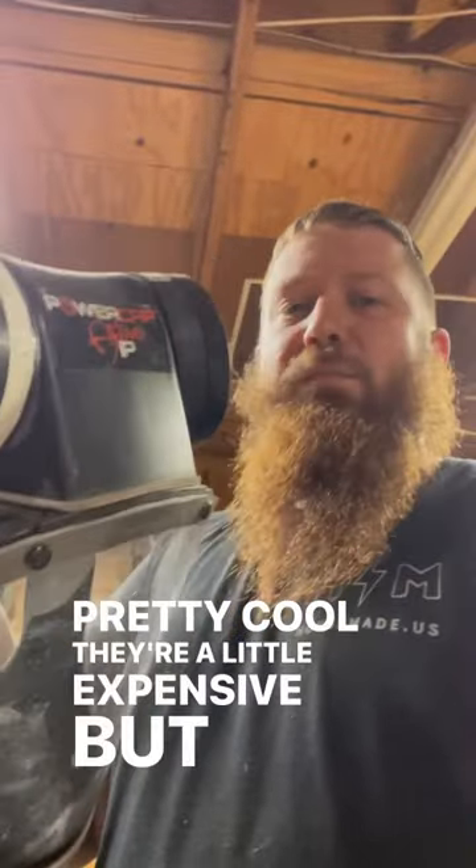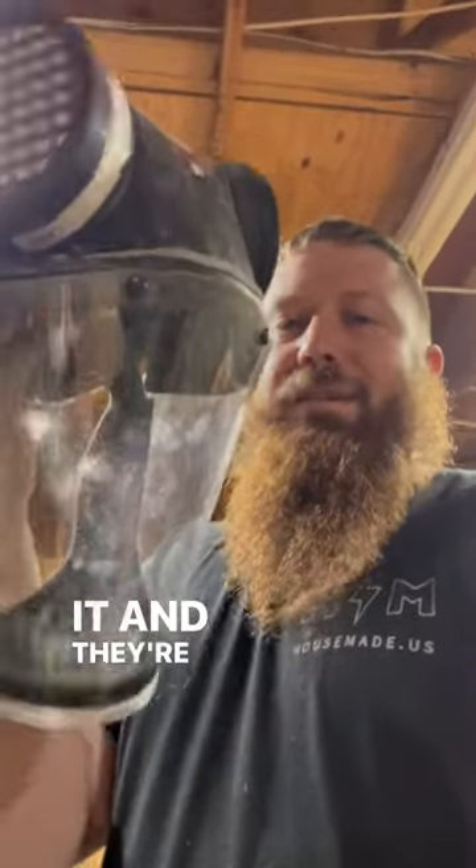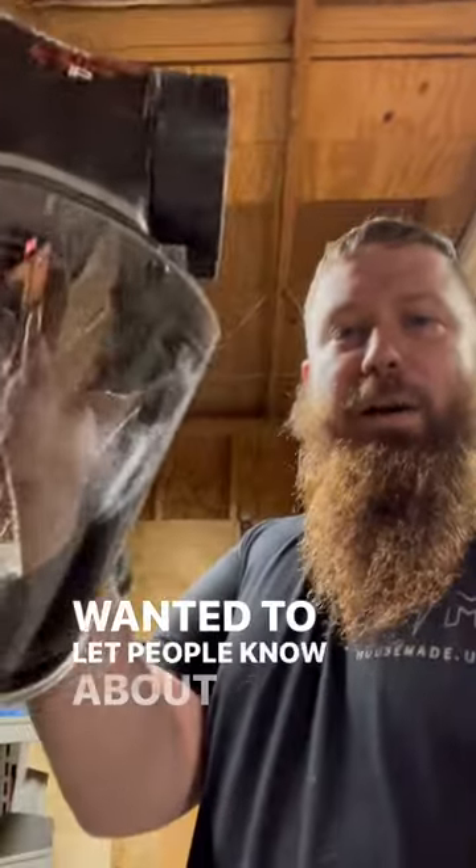They're a little expensive, but I think it's worth it. And they're not sponsoring me or anything, but I just wanted to let people know about this.